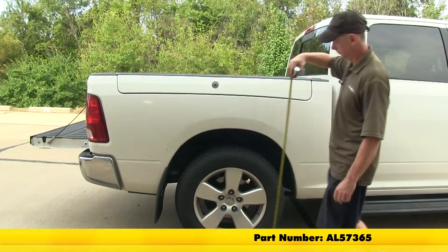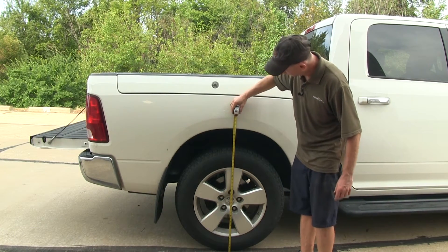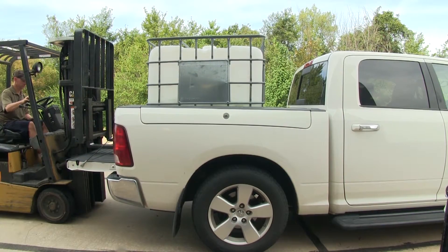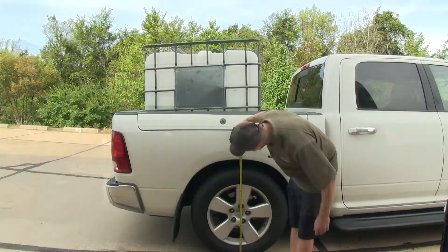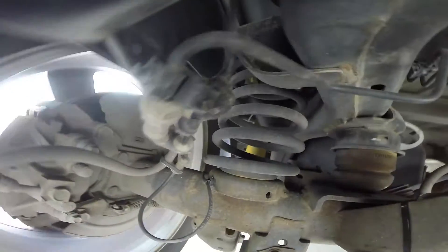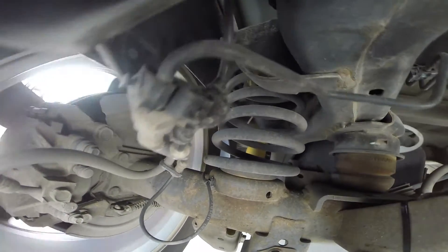We'll get a measurement of our original ride height which is about just under 38 inches. We'll go ahead and put our weight in — we're actually at 34 and a half inches. Let's go ahead and take our test drive and watch the suspension in action.